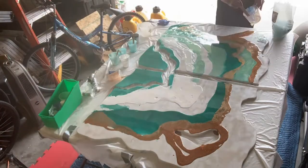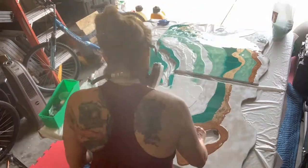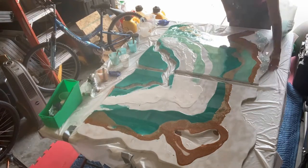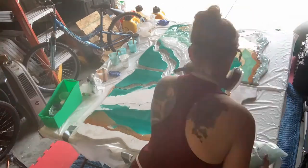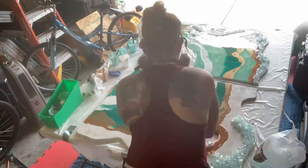What I'm adding here is just a bunch of crushed glass along the edge. After you get all of your resin down, you want to hit it with a heat torch to pop any bubbles.